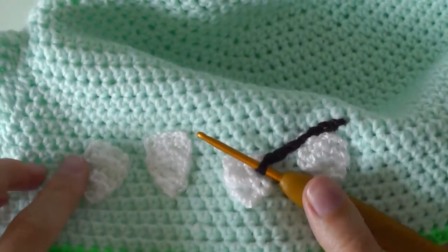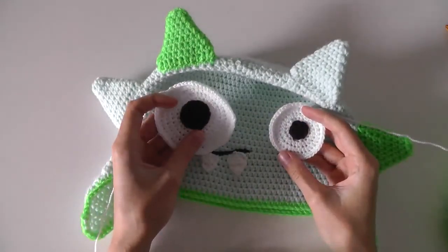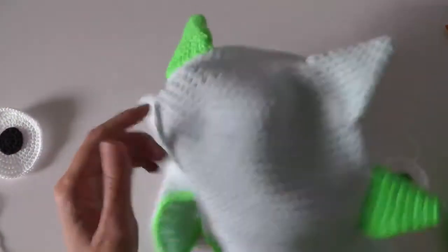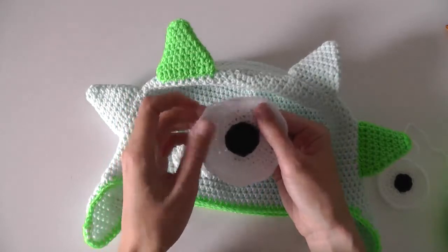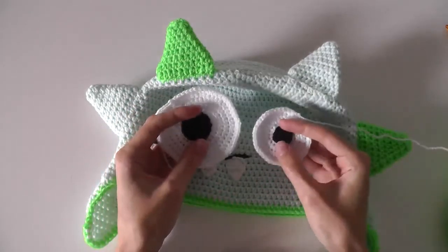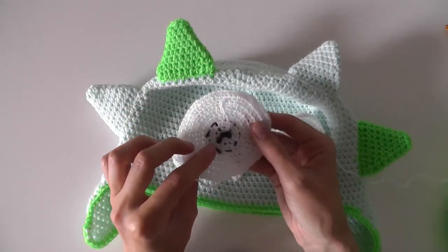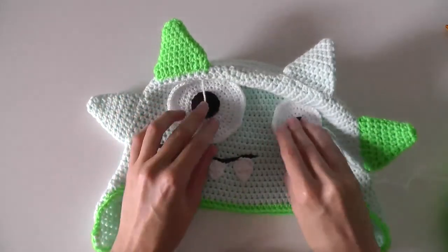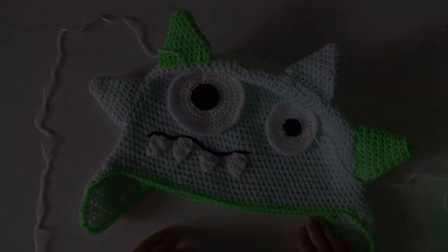Now we'll crochet the eyes. We need two white circles, crocheted the same way as the circle at the beginning of the hat. The last two rounds will be joining rounds — join with a slip stitch, chain one, and continue. Then either use two black buttons or crochet two black circles, sew them onto the white circles, and sew the white circles onto the head. And then you're done! Have fun, bye bye!